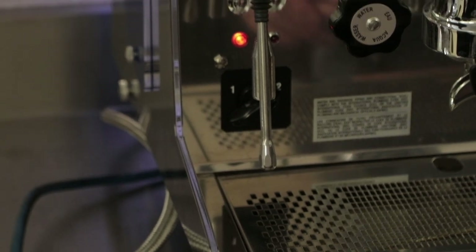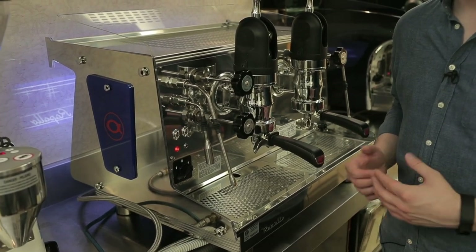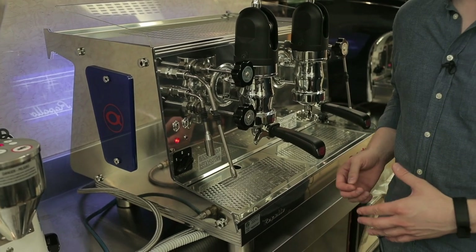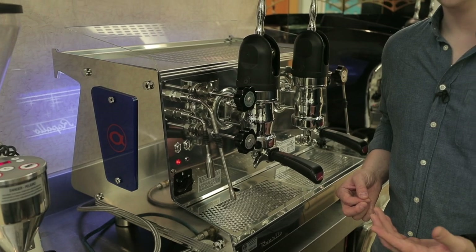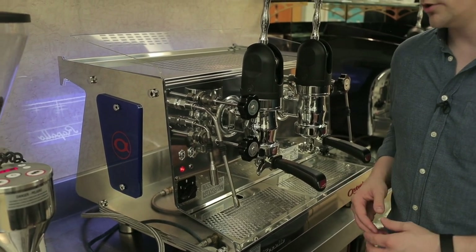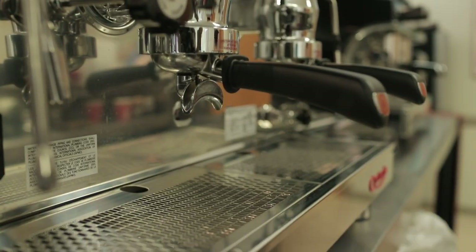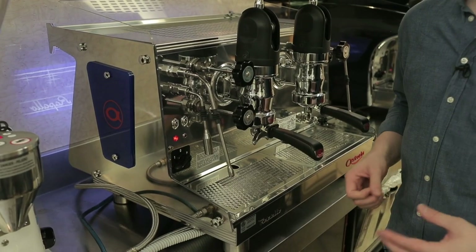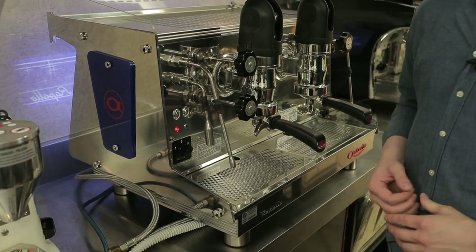You do still need a water supply to the machine, so you may need an accessory boost pump to provide water pressure, or if you're able to hook it up to mains water pressure you're all set. That's a good option for mobile settings or settings where you may not have access to 220 power — you can still run the machine and get it nice and hot.